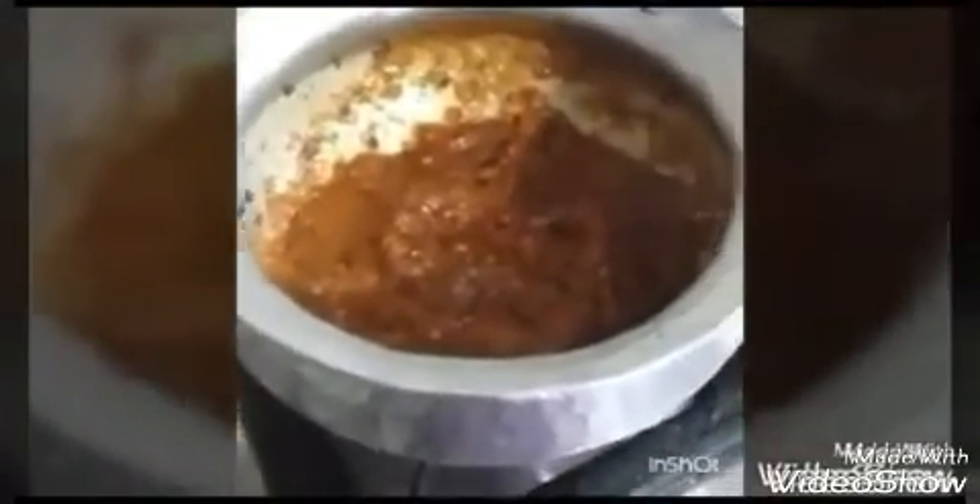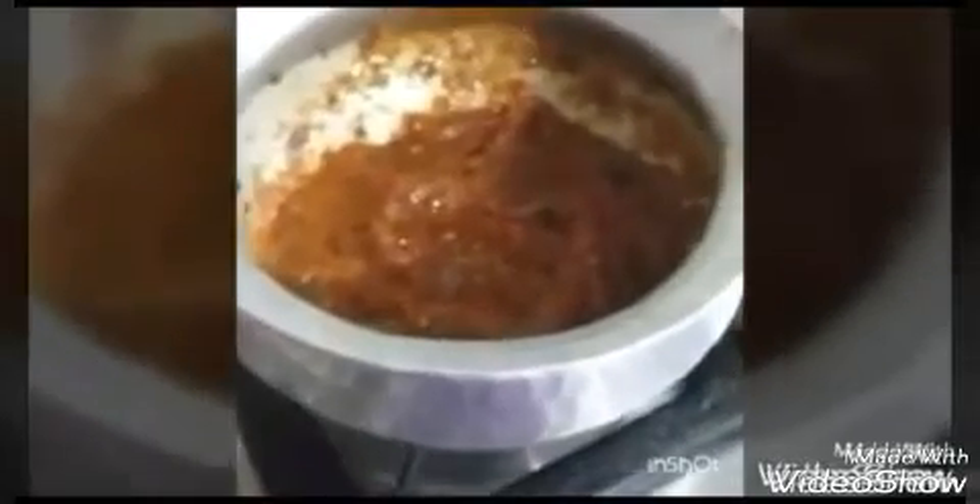Now we will be adding the tomato puree that we have made. We will stir it well and cook it for about 5 to 10 minutes. As you can see it has started boiling, so we will add a little bit of water, then cover it and let it cook for about 2 to 3 minutes.